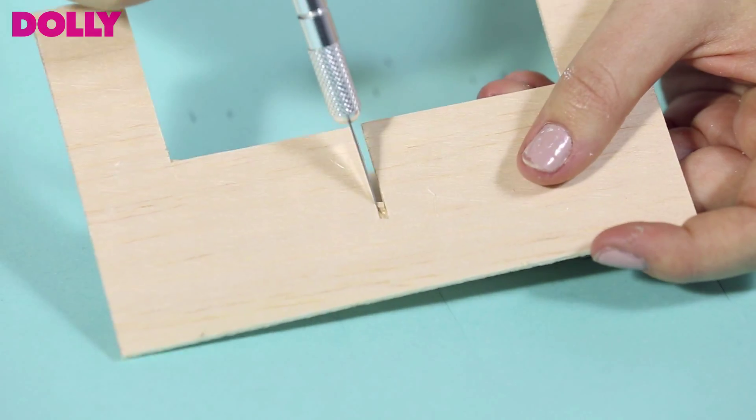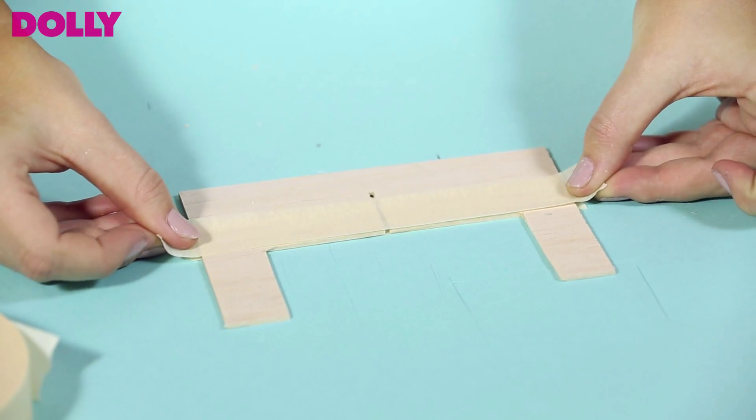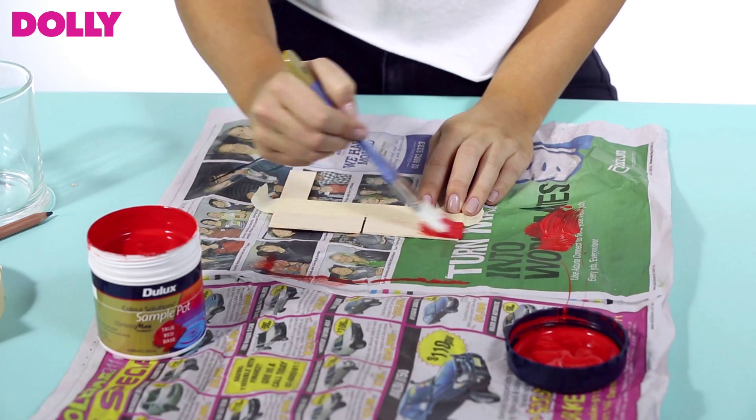Repeat the same for the other piece of wood. Your two slips should be able to meet in the middle and slide the balsa wood together. Place a strip of masking tape directly over the top of your balsa wood, leaving the bottom free to paint.